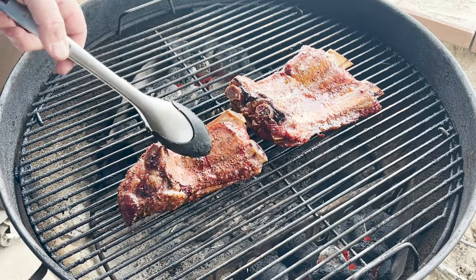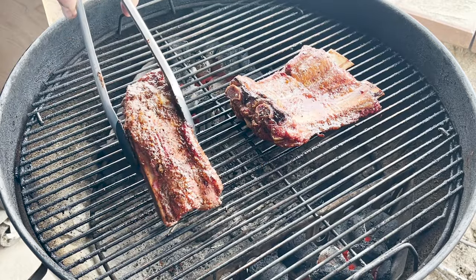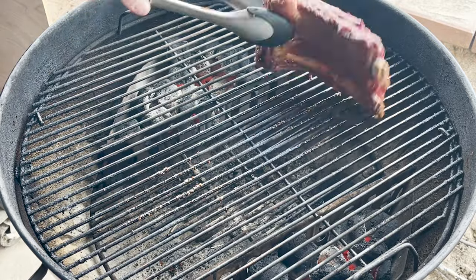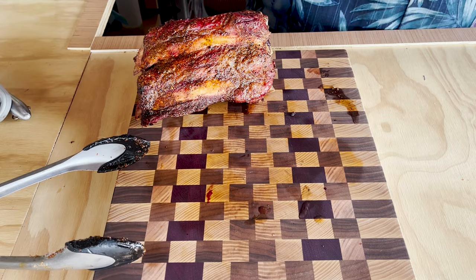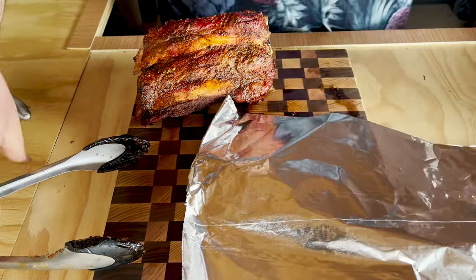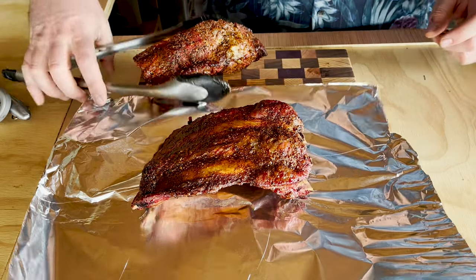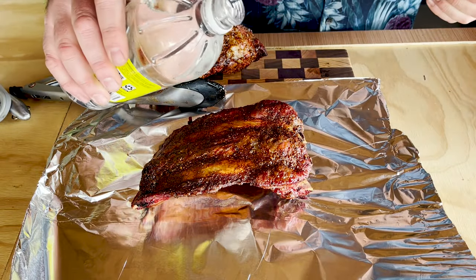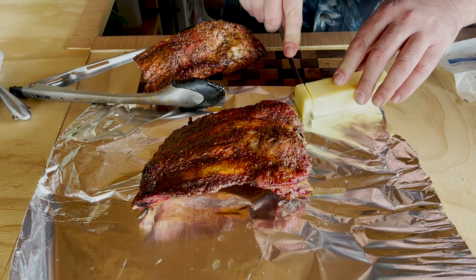Our 15 minutes is up. We've got some more bone pulling away. Looks absolutely amazing. Let's cover these up. I'm going to treat these just like pork ribs — take my foil, throw it in there, a little bit of vinegar, and I'm going to add some butter to this. Then I'll wrap it.